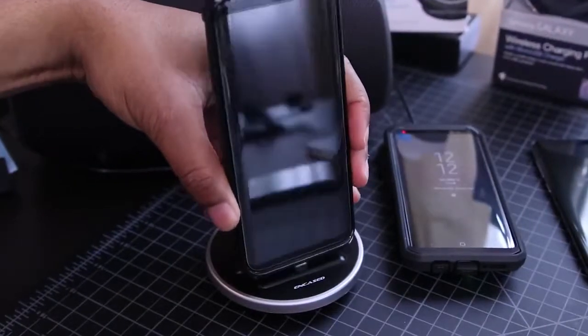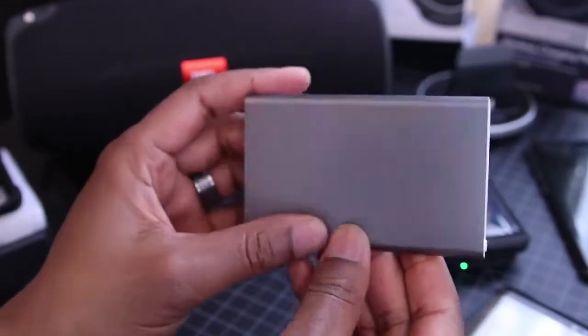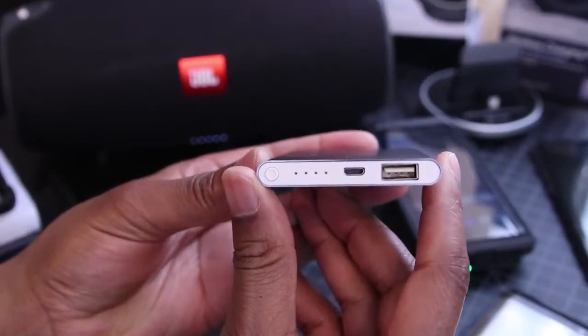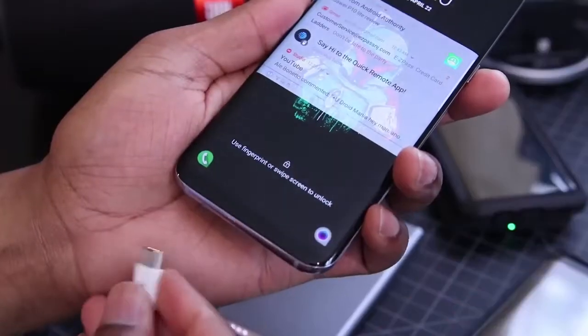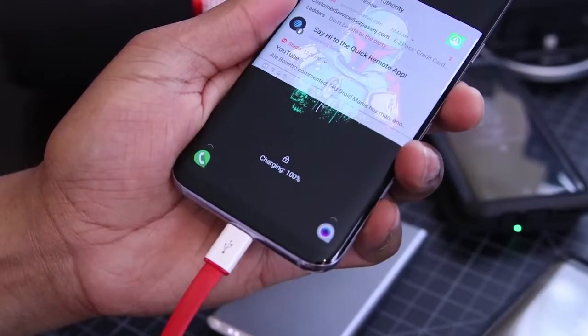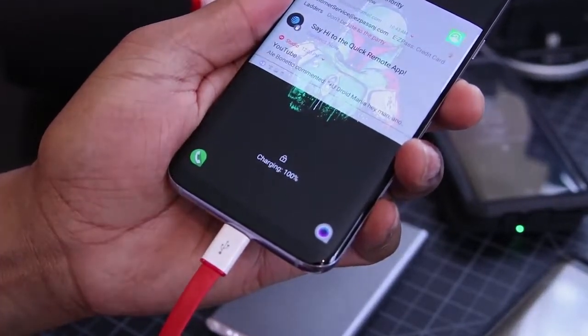If you're interested, the link is down below, so go and check it out. Next up, I've got a 4000 mAh portable charger. Sometimes I end up traveling for work, and when I do, I throw this in my bag for a little extra juice. I don't always need it, but it's nice to know it's there for security if I do.